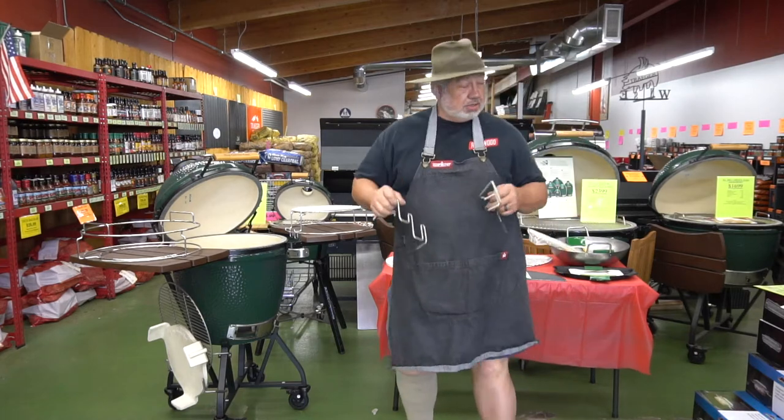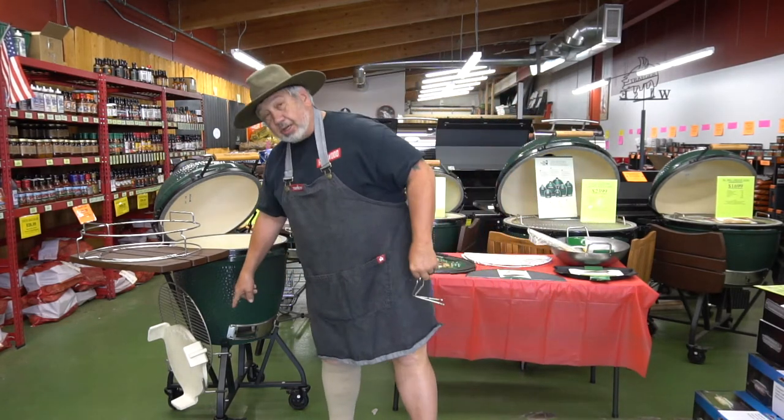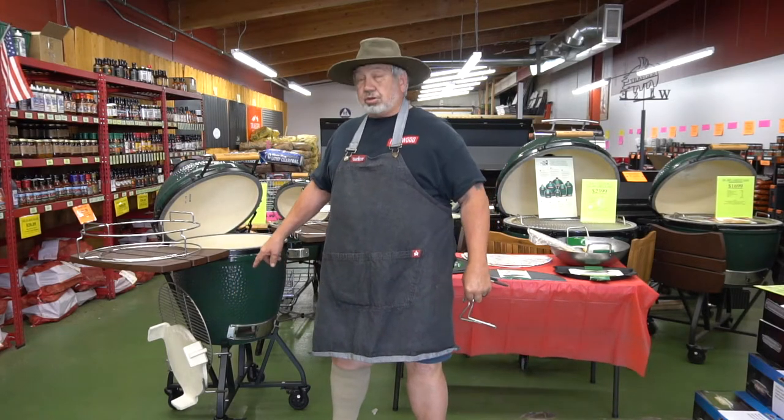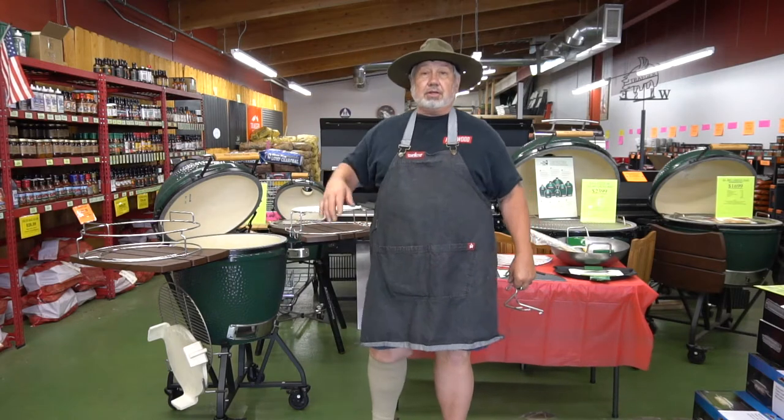We're going to start with their utility rack. You mount it on the side of the grill, and then you can put your convector and your cooking grid down there. That way when you're not using them, they're not floating all over the yard or getting broken.